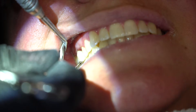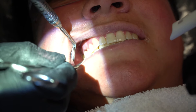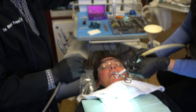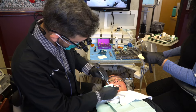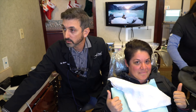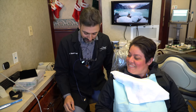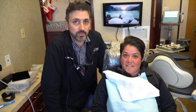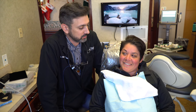Now we're going to check the bite — open, bite and squeeze. Good. The fit is excellent and we don't need to make any adjustments to the bite. So we finished up our procedure today. I hope it wasn't too bad. — No, it was great, thank you so much. — You got some good dentistry done today that's going to last a long time. That's what's important — doing healthy dentistry that's going to serve our patients for the years to come.